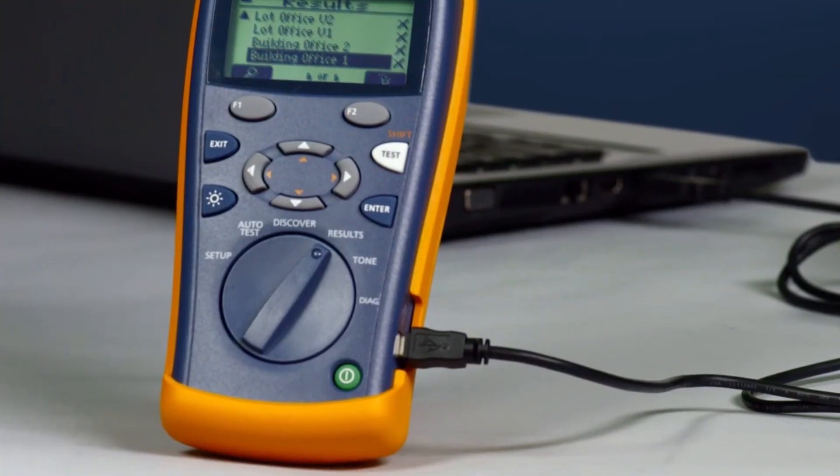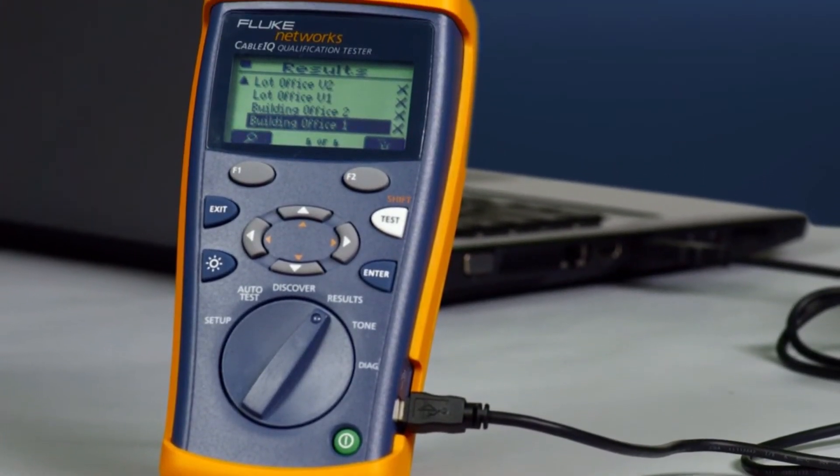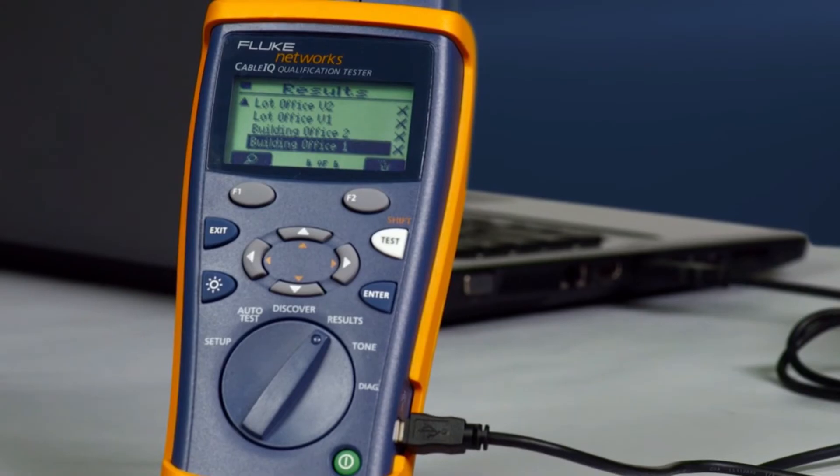Use the Cable IQ to add site, location, and outlet information, and upload to a laptop, providing valuable as-built documentation.